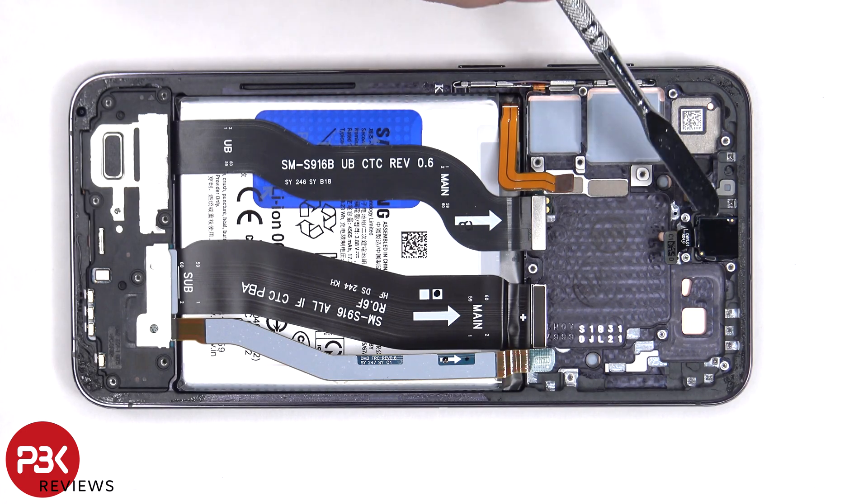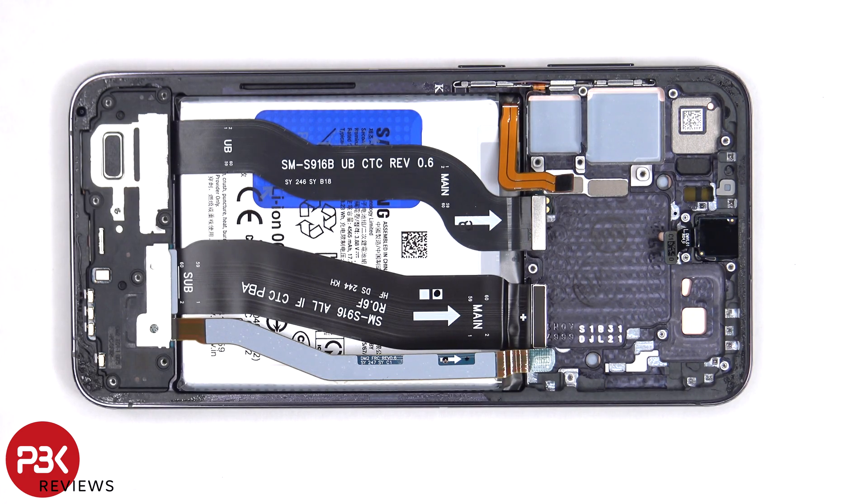The 12MP front-facing camera is glued in place with a cure-in-place gasket, so if you needed to replace that, you'd have to use an X-Acto knife or a razor blade to carefully cut around the sides and pull out the camera.